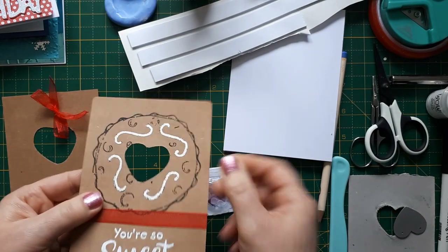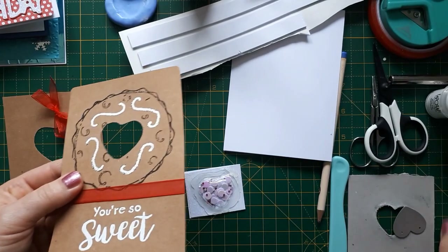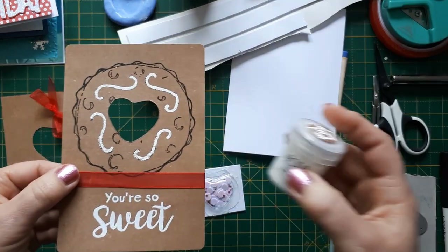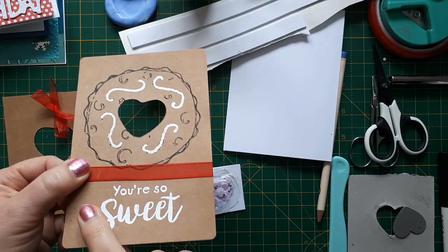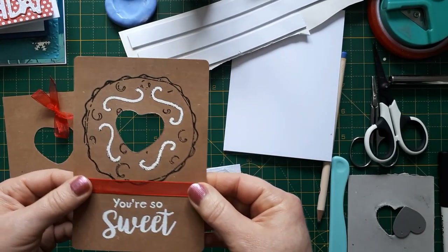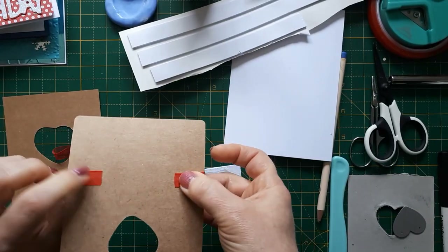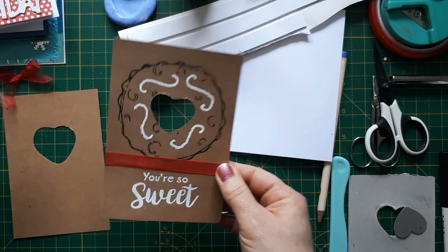I have then heat embossed these white bits with an embossing pen and WOW white puff. It didn't puff awfully but you can still see a bit of texture on it, which I think is nice because I wanted it to look like icing on the cookie. Then I heat embossed the sentiment with just normal white embossing paste. As you can also see, I've already attached a ribbon to it because I want to put a little bow in the front — I just put some red tape on the back and put this across — and then I'm going to attach this bit later when I've attached the dome.